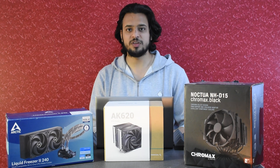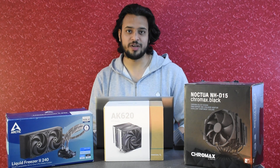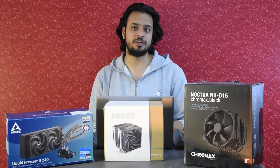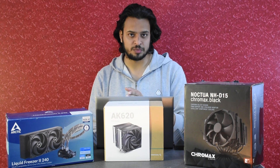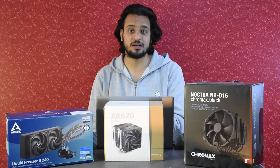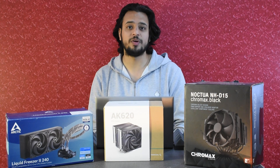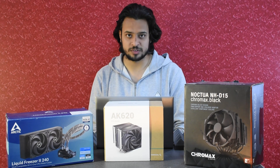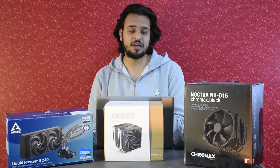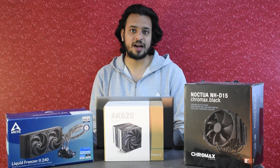If you've kept up with the scores, the total comes to 23 out of 25 for all three coolers. This is not a political mind game — when I sat down to write this script, I genuinely gave each cooler scores based on my experience with them, and I was surprised myself when they all came to 23. So with all three scoring the same, which one do you go for? It comes down to your budget and preference.